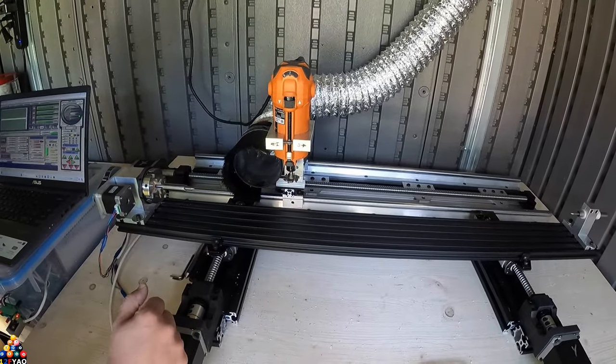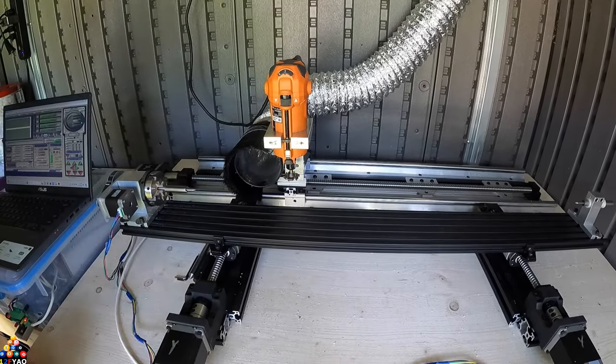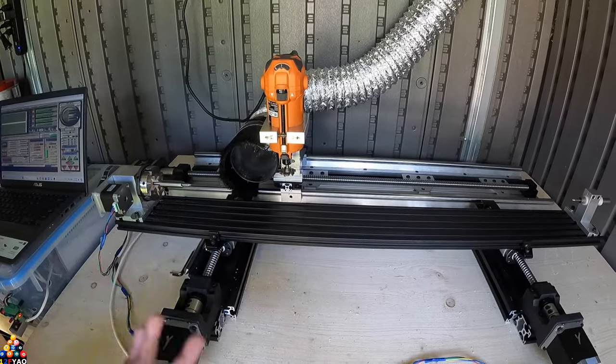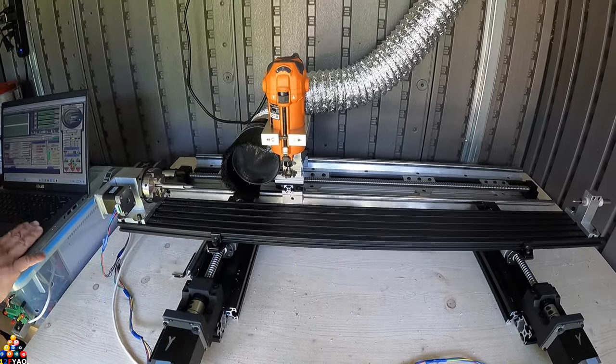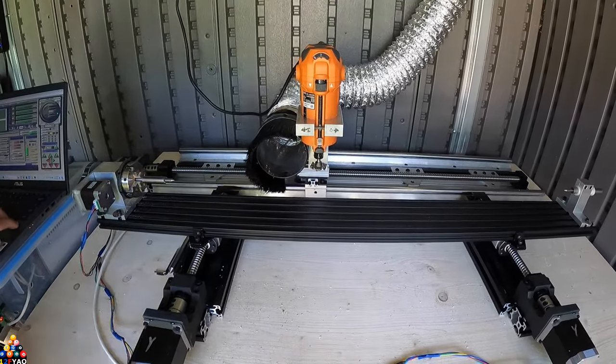Yes, you can do canned cycles where it automatically cuts to a certain diameter when you're cutting cylinders, but I have to learn that program and learn how to write that G-code. The way I write my G-code is pretty simple once I get everything set up.